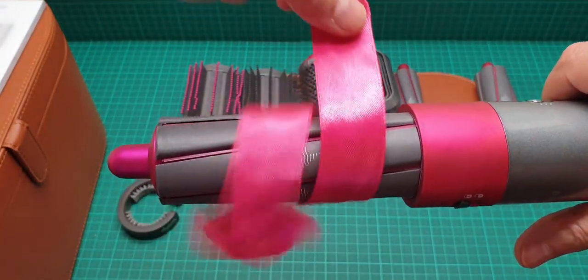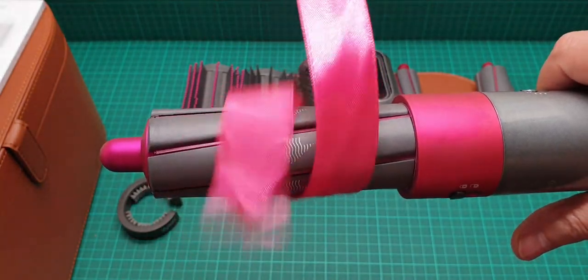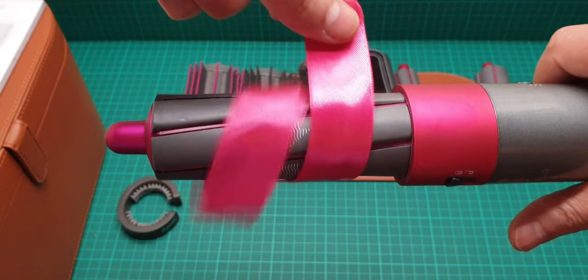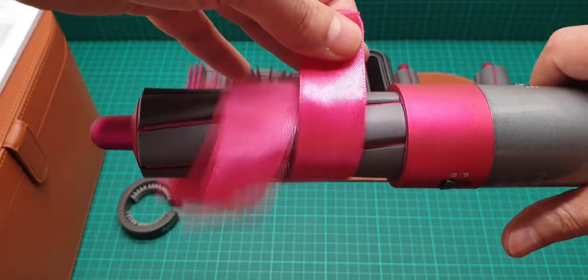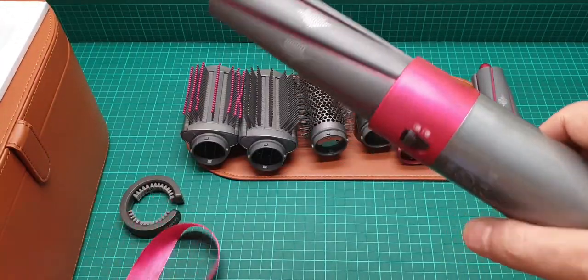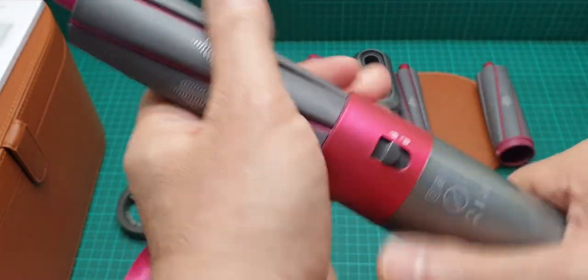Yes, the pull is really strong. I guess if you're doing it with your own hair you can direct your hair around this much better. Anyway, this is really impressive — I think it's a very good product.